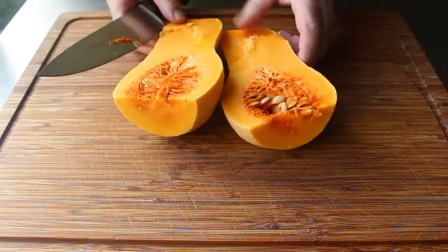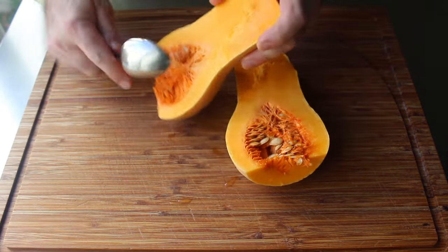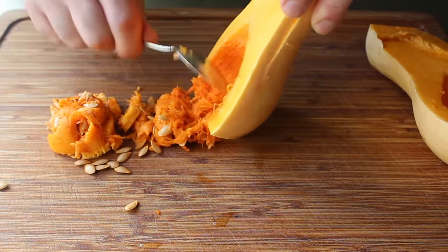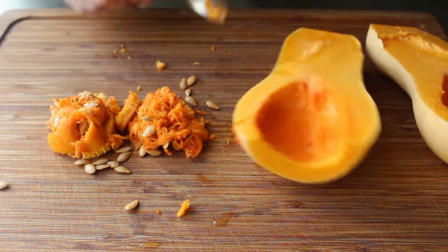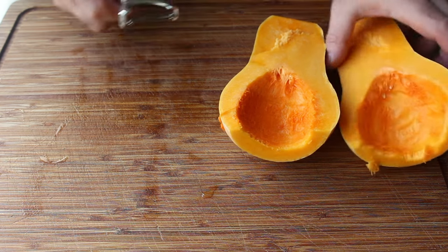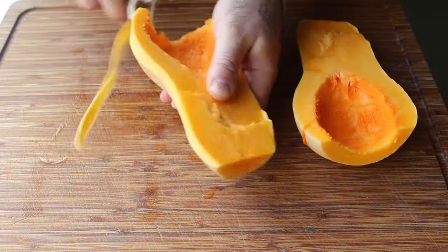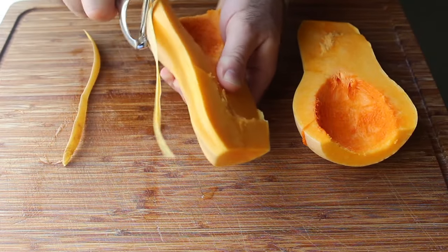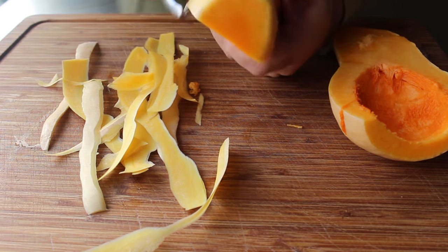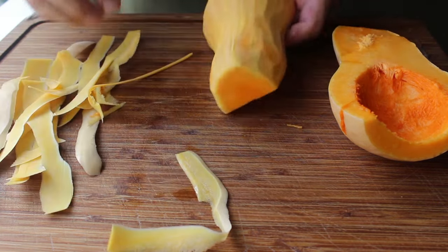Or at least close enough for YouTube. Once split, take a spoon and remove the seeds. If you want, you can separate the seeds from all that sticky, slimy, fibrous stuff and roast them — or you can do what I do, which is scrape them up and throw them in the garbage. Once the squash is split and seeded, take a peeler and remove all the skin. The reason we do this after cutting in half is that a peeled butternut squash is extremely slippery and significantly more dangerous to cut. I find this post-split peeling method much safer.